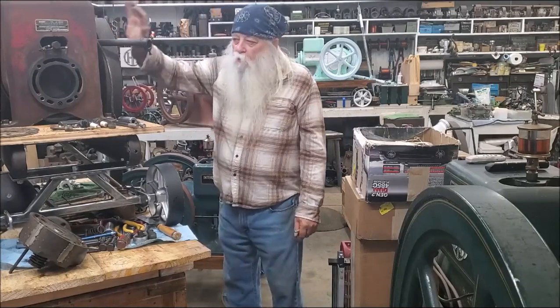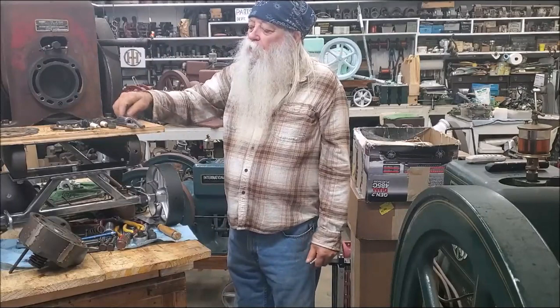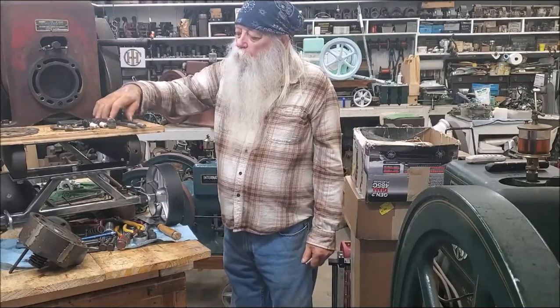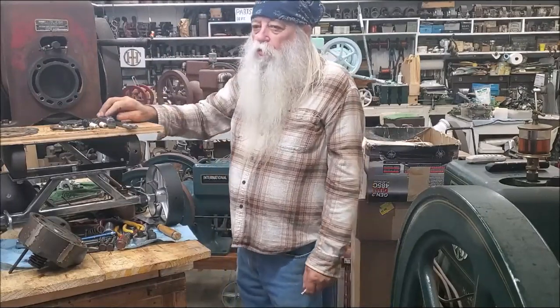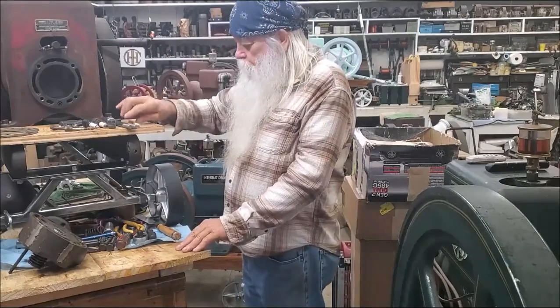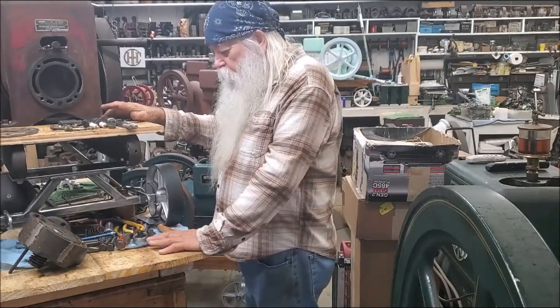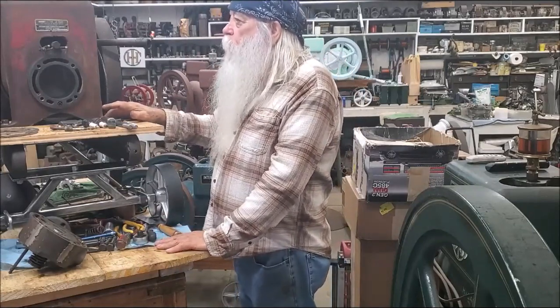If you have one of these engines, I have read on — and will refer to, and suggest that you also check the website — Harry's Old Engine. A wealth of information, though some of it you wonder about.